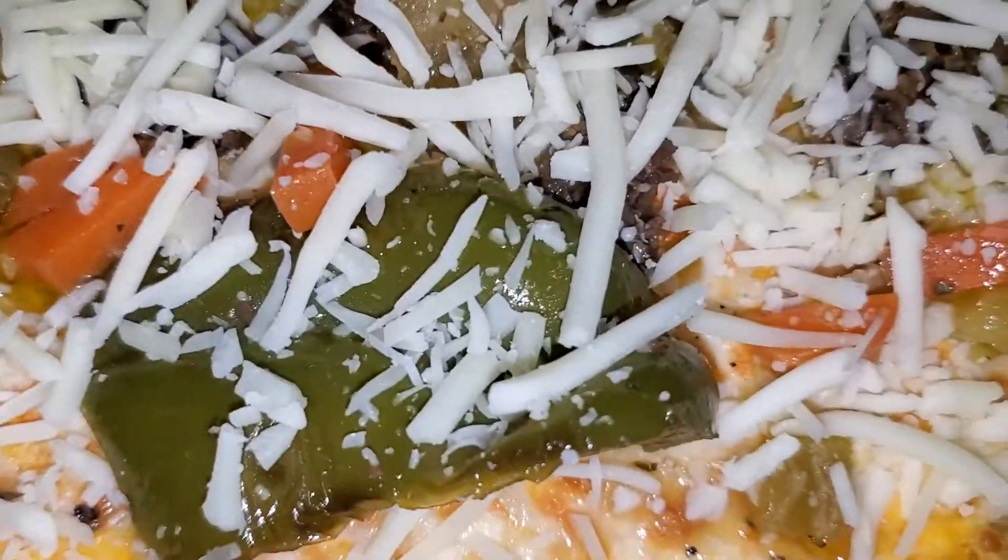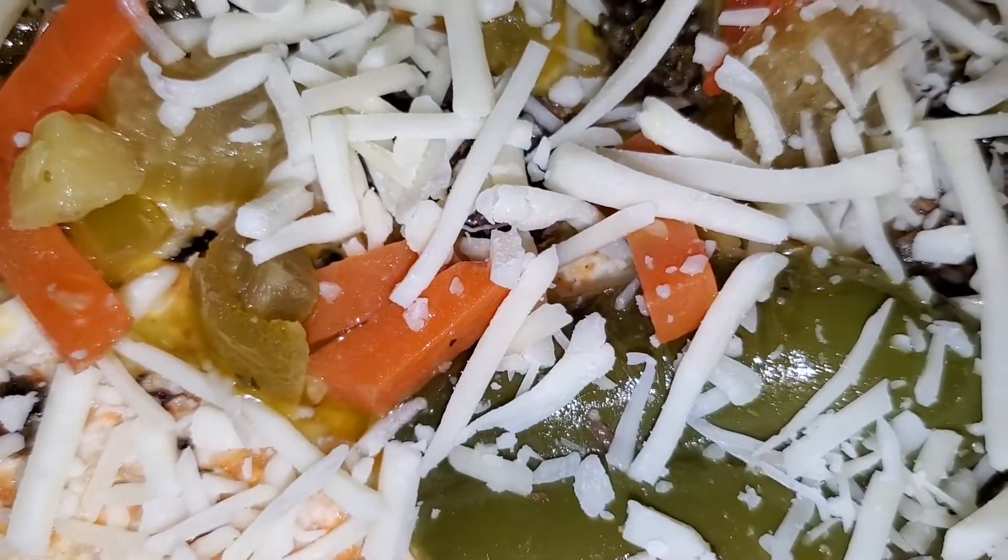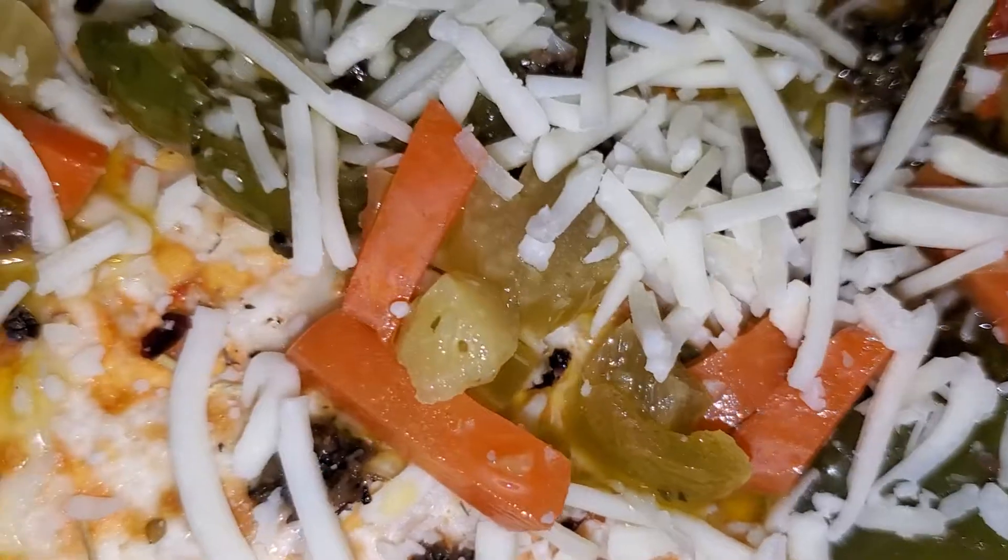Gonna pop this baby in the toaster oven or the oven. It says 450 for 15 minutes, but I'm gonna do like 20 minutes at 425. And remember, don't get rid of this box because we're putting the pizza back on there to cut it.